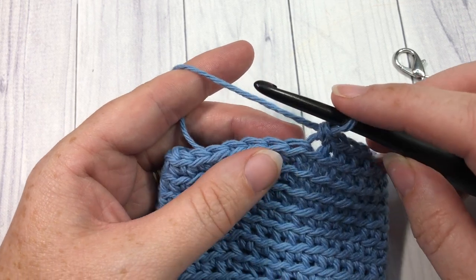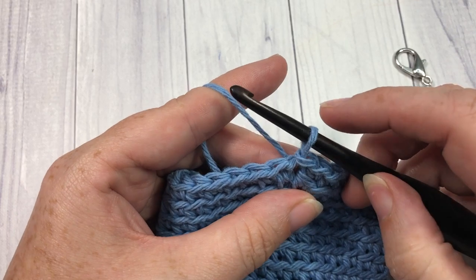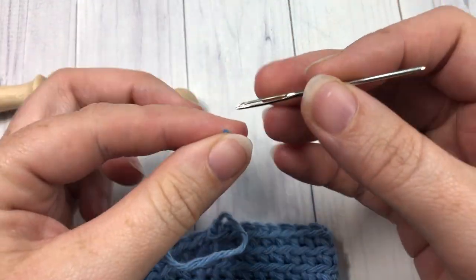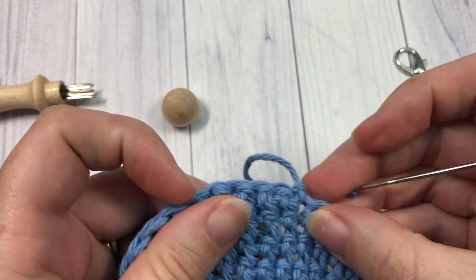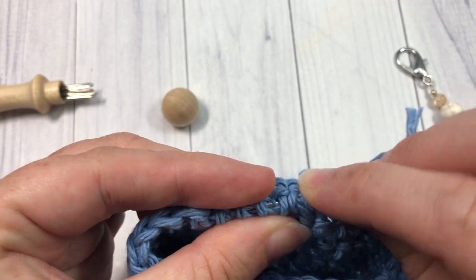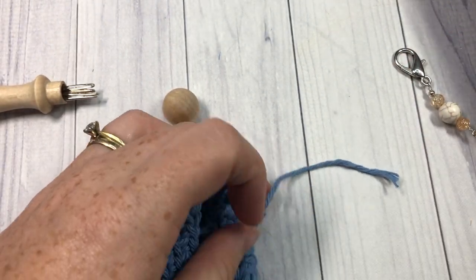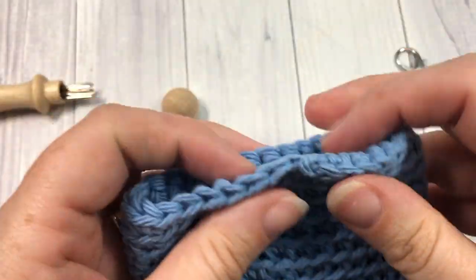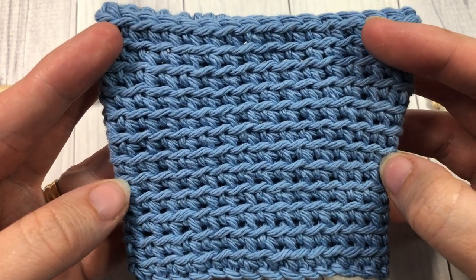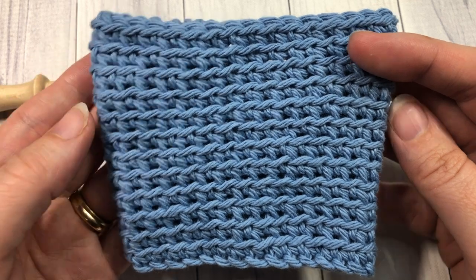At the end of round twelve, join with a slip stitch under both loops of that first stitch. Take your yarn needle and weave in your ends — you'll have one at the top and one at the bottom. Trim off any excess yarn, and if you'd like to embellish it a little bit you can add a button or maybe a tag. Your roundabout cup cozy is complete! Thank you so much for joining me, I invite you to take a look around, and I look forward to seeing you again next time. Until then, happy crocheting — bye!